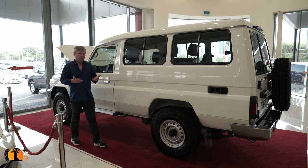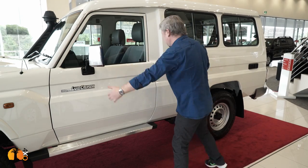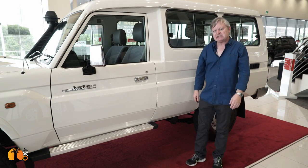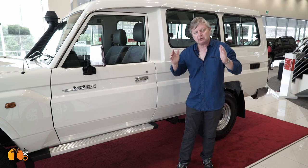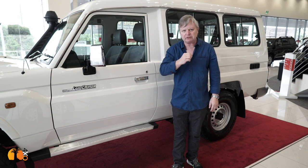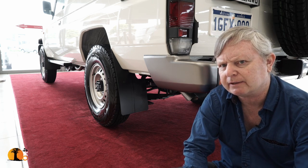The Land Cruiser 70 is only sold in some parts of Africa, some parts of Asia, and Australia. This piece — from here to here — was developed in 1985 and hasn't changed. They've only changed the front to fit the V8 engine, and they needed to make the front wider to fit it. So they redesigned it. But there's one thing they forgot about: they forgot to widen the back axle. So now you have a vehicle with a front axle that is considerably wider than the back.